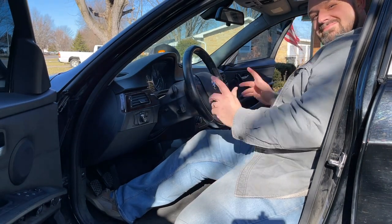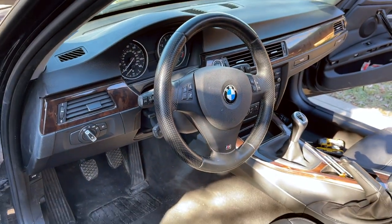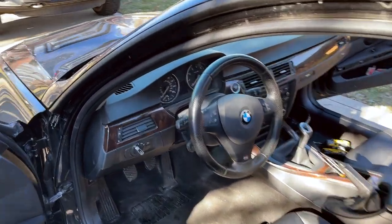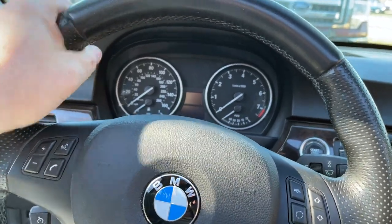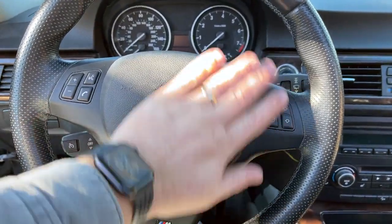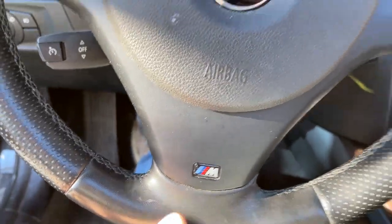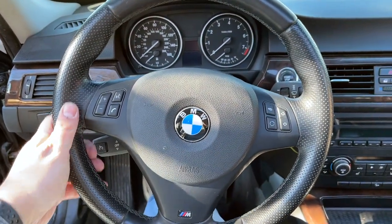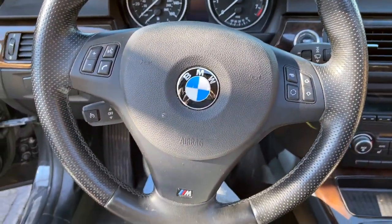And there it is - sport steering wheel installed. Man, doesn't it look good. So much better than the old steering wheel. It really dresses it up, and it also feels so good - it's meatier, it has these grips for your thumbs to hold on to. In general, it's just a better-looking steering wheel. And of course, this one has the M logo on there. M Sport - we took a 328i and turned it into an M Sport. Sort of.